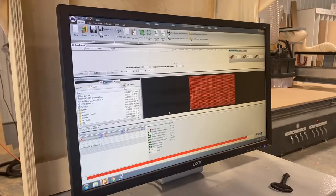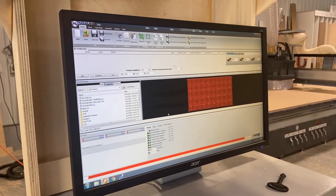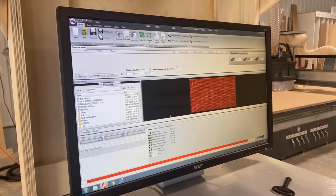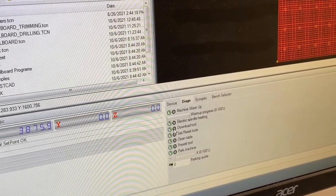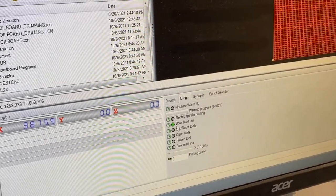The first thing we have to do if we're going to lubricate the spindle is we need to make sure we have an empty spindle. Right now we're holding a tool so we're going to go ahead and download the tool. All 'download tool' does is drop off a tool that it might be holding.